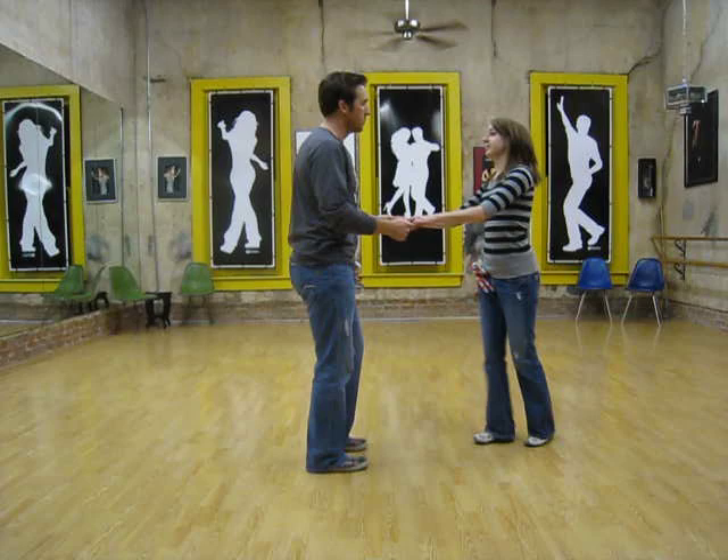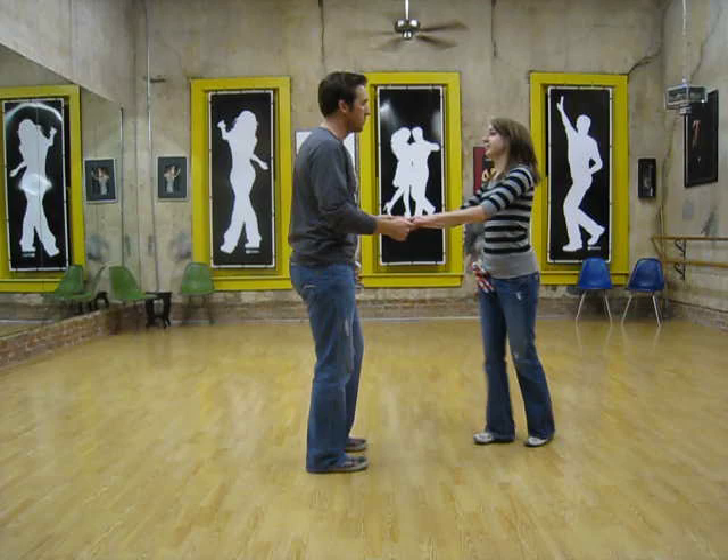Or we could do triple steps instead of just the walks: rock step, triple, triple step, rock step, triple, triple, triple, triple, rock step, triple, triple, rock step.